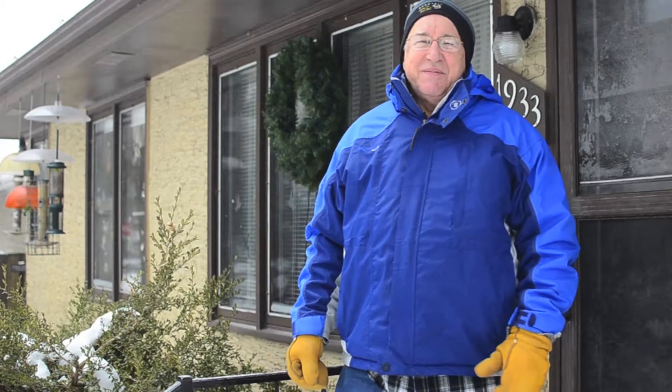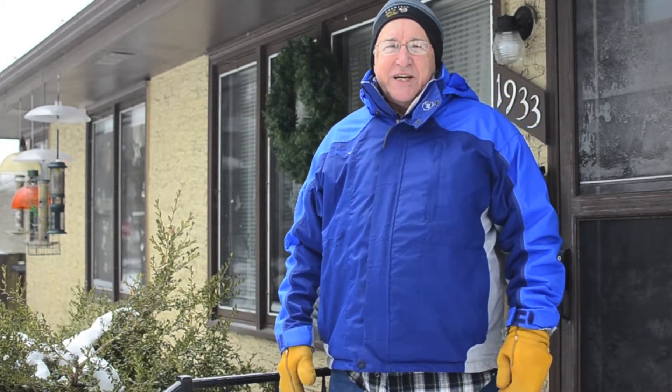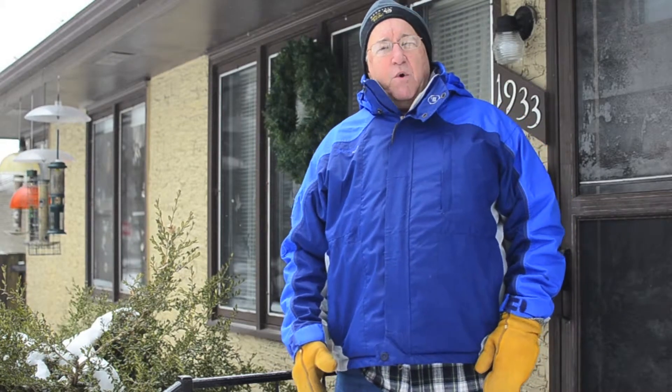Hi, I'm the Birdman of Lauderdale. It's a beautiful winter's day here in downtown Lauderdale, Minnesota. A lot of people feed birds during the winter and that's very important, but just as important — and maybe even more so — is to provide water for them.